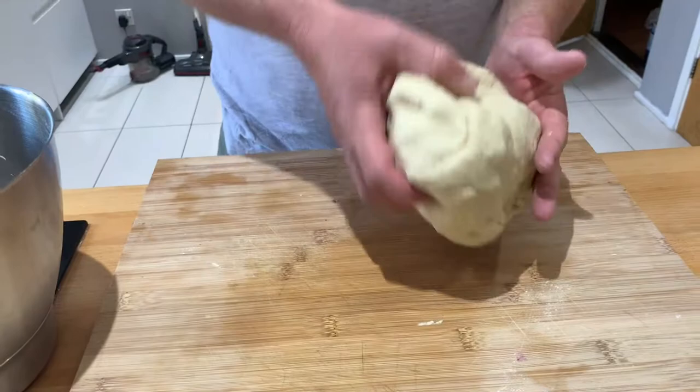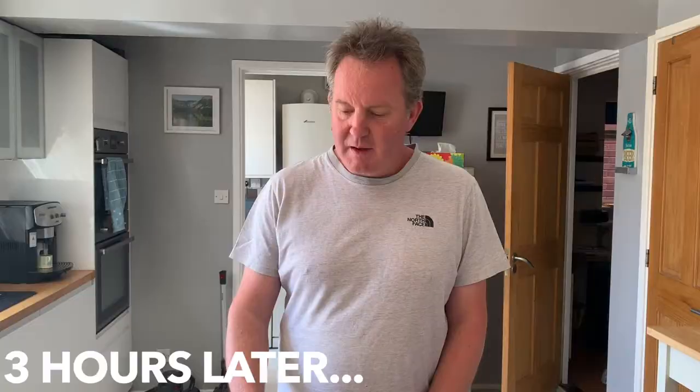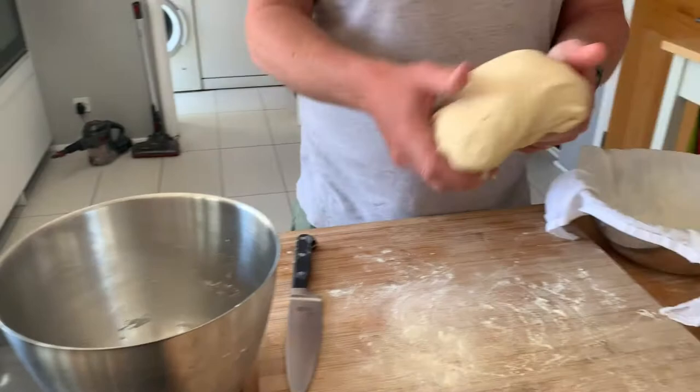Once you're happy with the smoothness and elasticity of your dough, pop it back into your mixing bowl and cover it for a couple of hours. Our sourdough has been rising for about three hours — it takes a fair bit longer than regular bread.